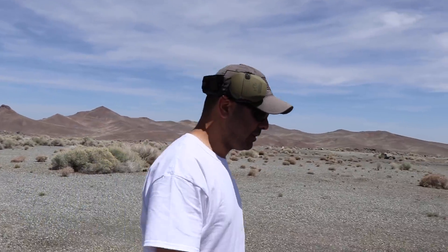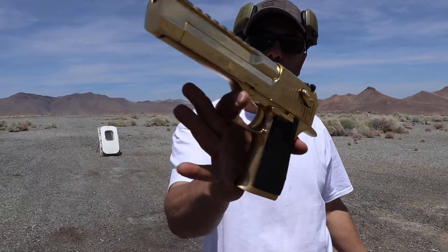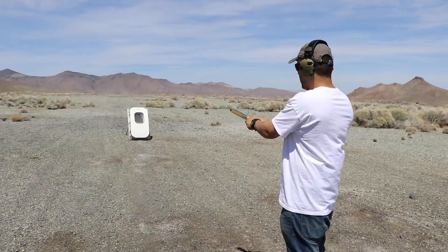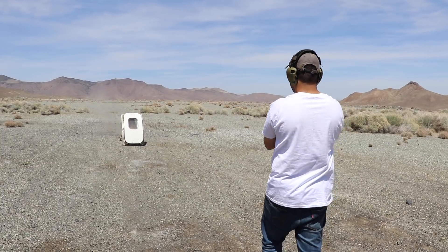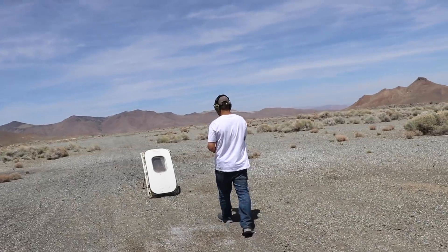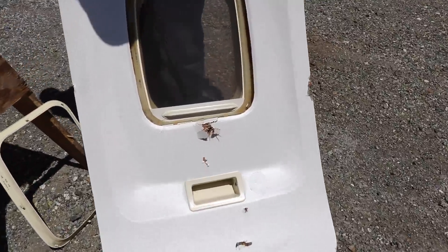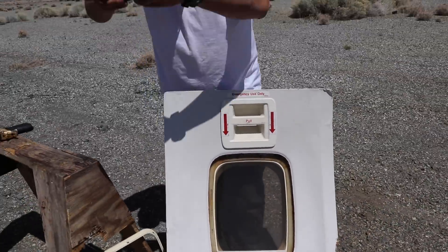Next caliber is the 50 AE out of the Desert Eagle. I'm pretty sure it'll come right out of it. Get your ears on — recording — here we go. That for sure came out, no questions about that. Let's just open it up and see what's inside.